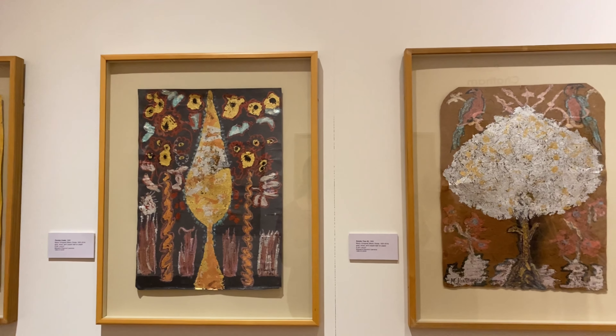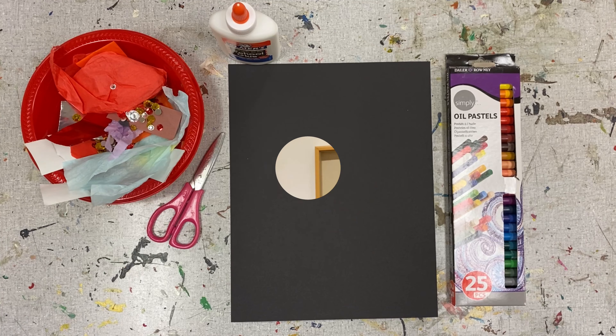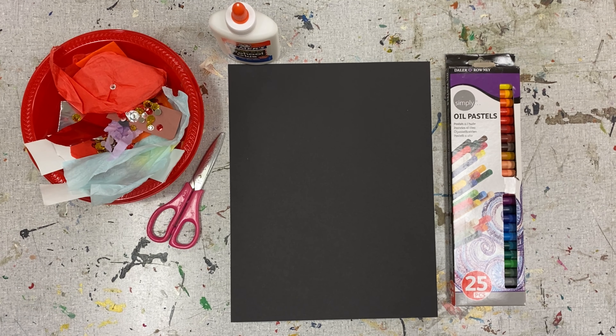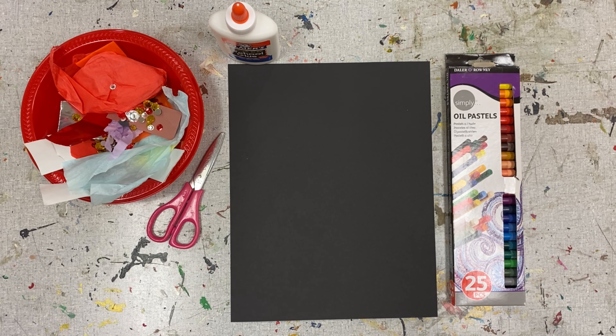Let's head back to the studio to create our own piece inspired by Marty Vinograd's tree. Hey y'all, it's officially fall. To celebrate the first day of fall, September 22nd, we are going to create some fall trees inspired by Marty Vinograd.